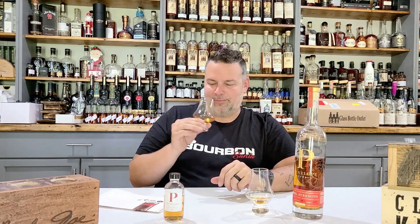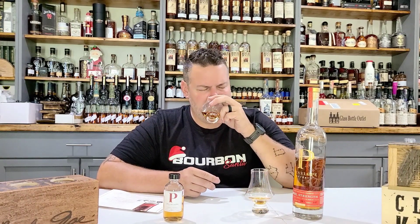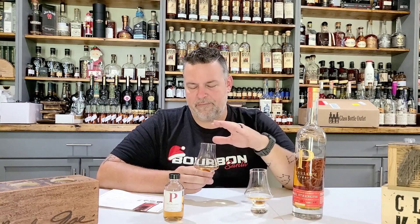Now let's try batch 6. Batch 6 — stop it. Oh my god. I am so excited for Penelope in the future. I am so excited for what this is going to taste like in a few more years. If this is three years, and this is three and a half years, what's four years going to taste like? What's five years? What's six years going to taste like? Oh my god. As this is getting a little more air in it, those savory, sweet, fruity notes are just coming to the top.